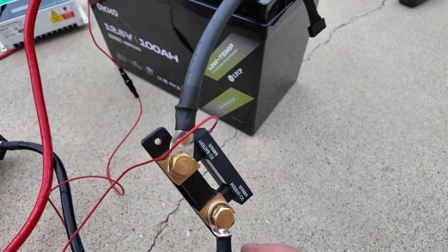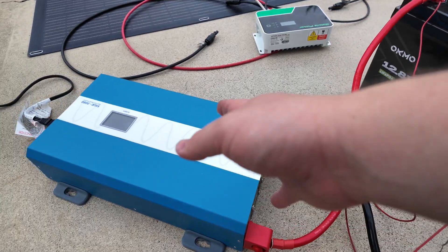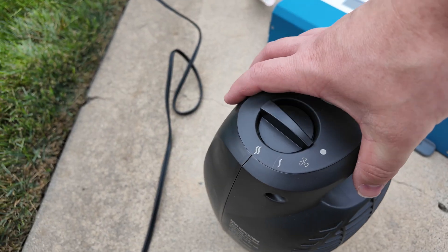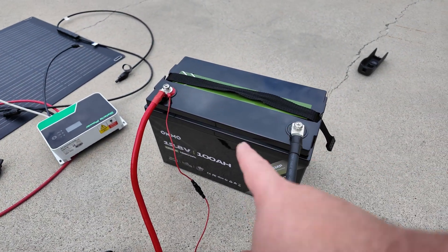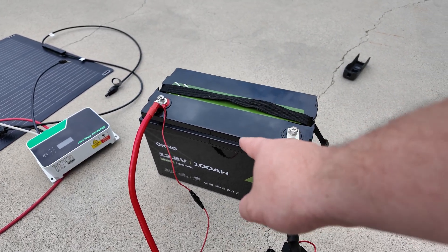I've put a shunt on here — it's able to measure the amount of power that comes in and out of the battery. I've got the big 3000 watt Jumpa inverter connected up along with an electric space heater. What I'm going to try to do is pull more than 100 amps, which this battery is rated for, and see if we can trigger the overcurrent protection to turn off.